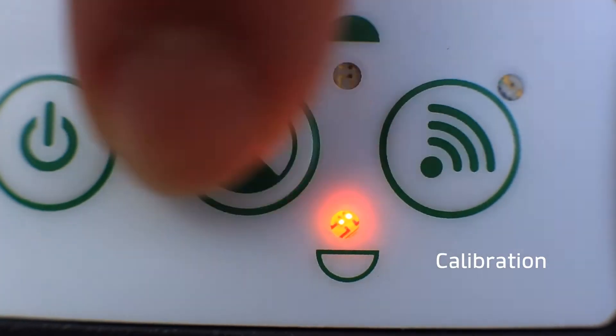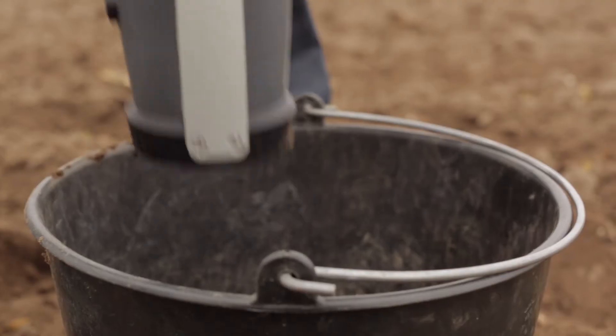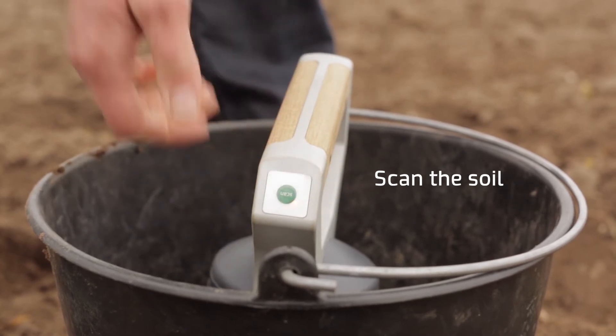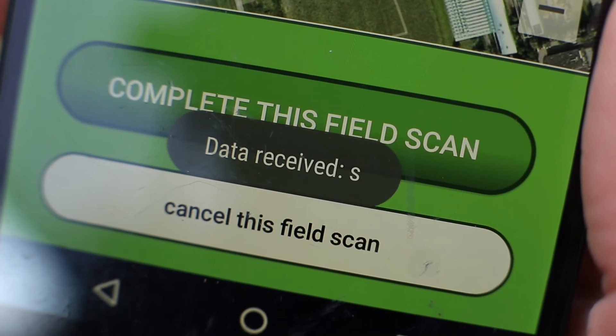Pushing two buttons is enough to get the handheld running a calibration. Now the scanner is ready. Just by pushing one button, John scans the soil. He can make as many scans as he likes to measure the condition of his whole field.